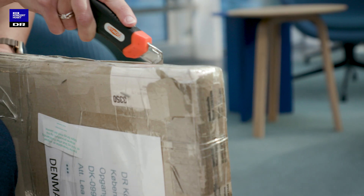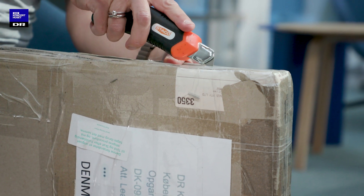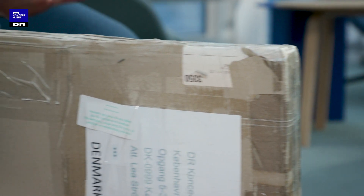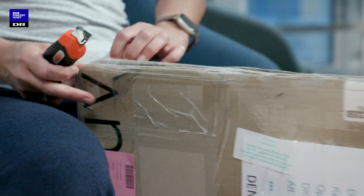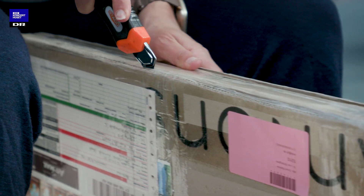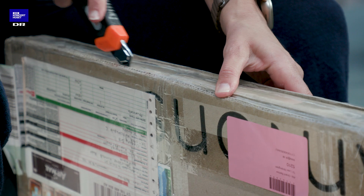Where do I start? I'll make sure I'm not cutting myself in this process — feel like a surgeon. I don't want to damage anything. Watch your fingers. I have three sides released; now I'll go on to the next. Yes, so far so good.